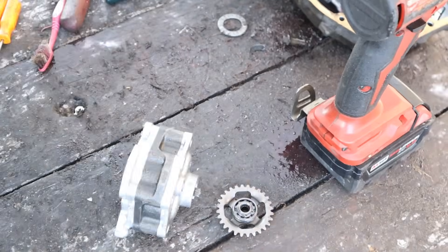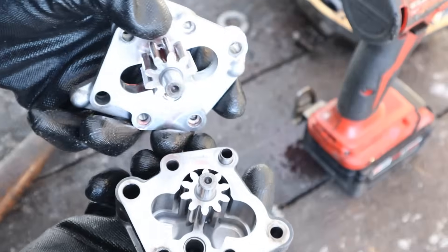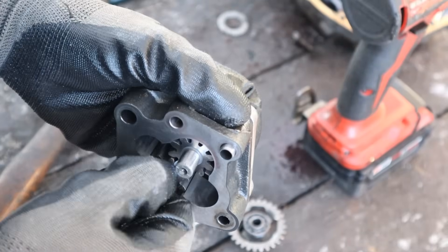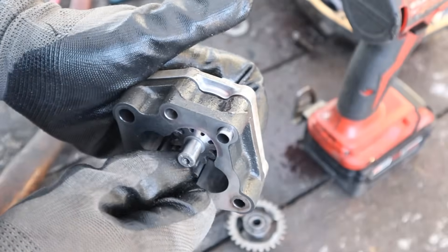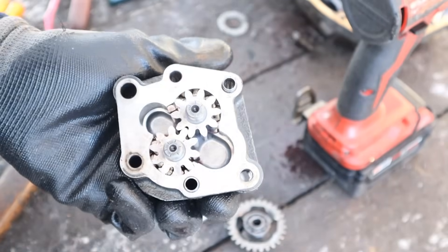Taking apart this oil pump — it's definitely a gear-style oil pump with fluid in and fluid out. These gears are going to rotate and create fluid flow from one side to the other. Ultimately that's going to go to the valve body to create pressure.